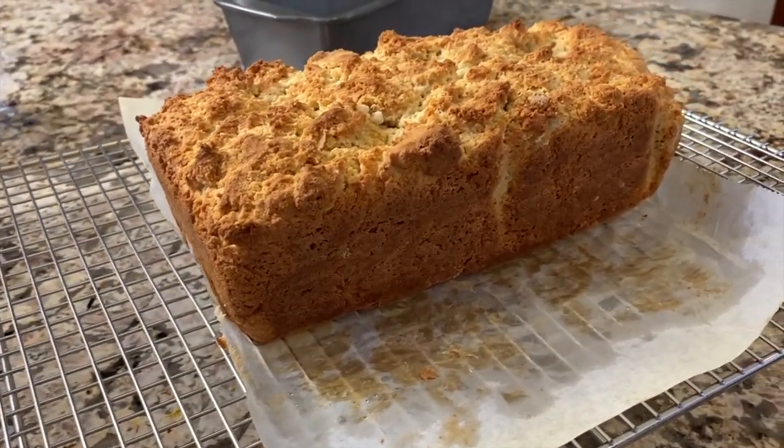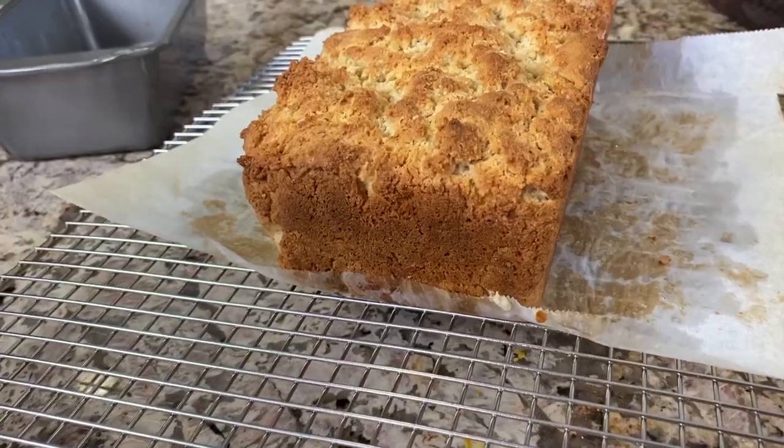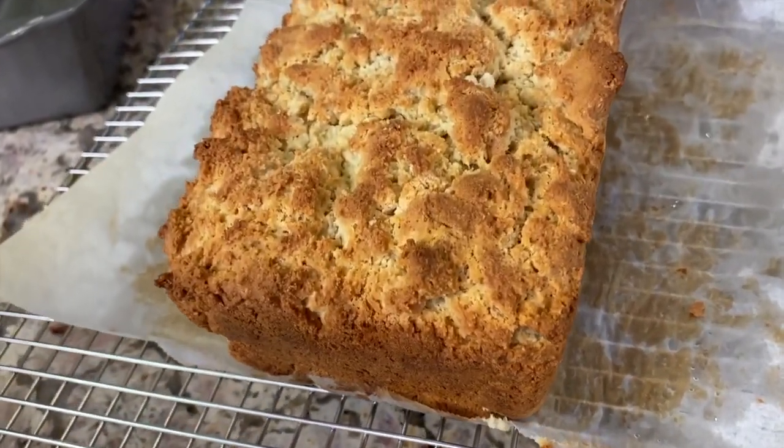It's time for chef joke number two. What did the slice of bread say to the other before the race? You're toast.